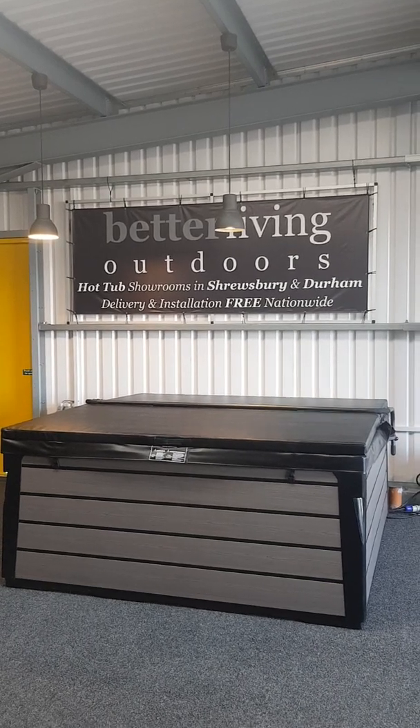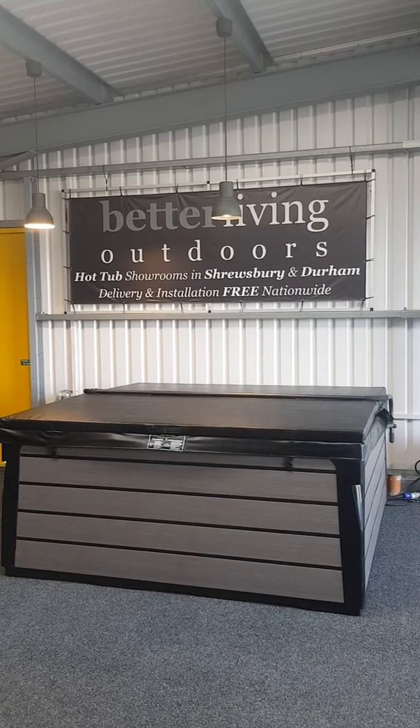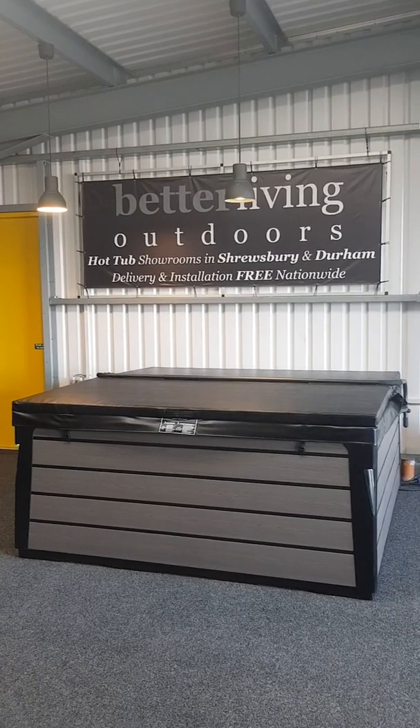Hi, I'm Geoff from Better Living Outdoors. Today I'd like to talk to you about coverlifters. Coverlifters are a popular accessory purchased by our customers for their hot tubs, and what they effectively do is help you open and close the lid on the hot tub single-handedly.